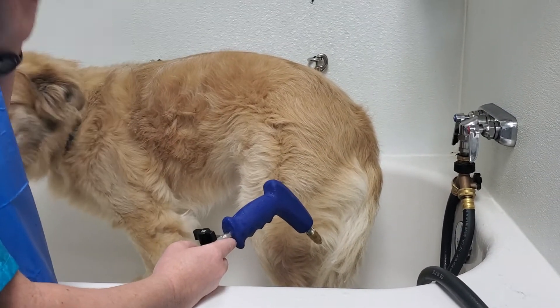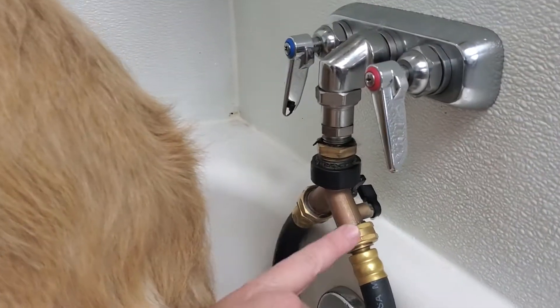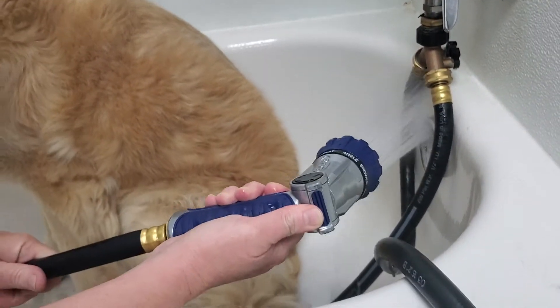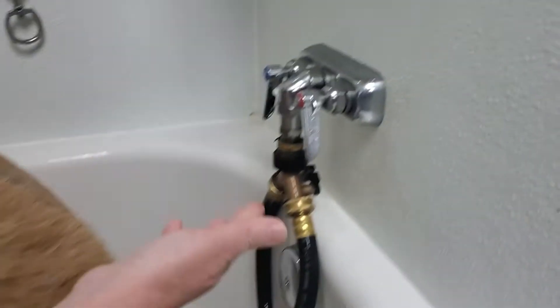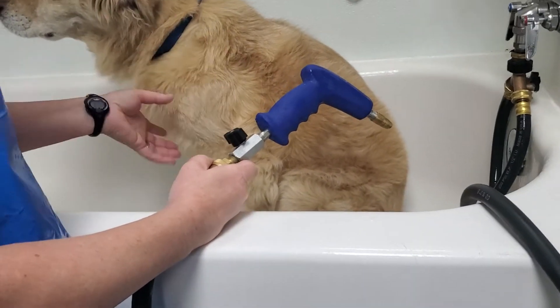I also wanted to point out that if I had a really small dog — a Yorkie, Maltese — my husband set this up so I can use the pet washer or not. This is just my regular water, not attached to the pet washer. I'm very pleased with it because some dogs I want to use the pet washer on, and there's a few I don't.